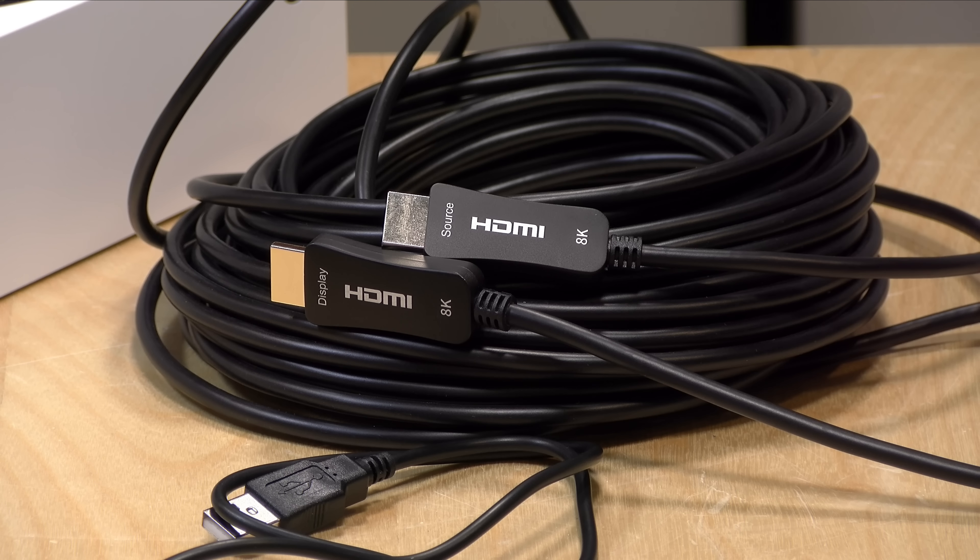The price point on this comes in at $50 for the 50-foot version — basically a dollar per foot. The longer cables are a little less expensive on a per-foot basis.